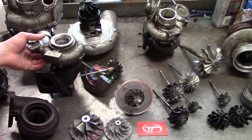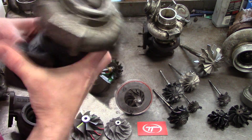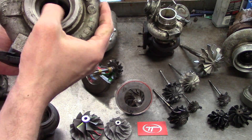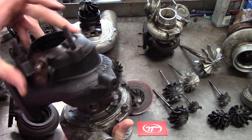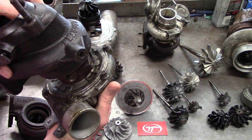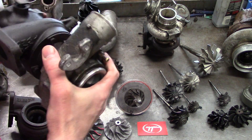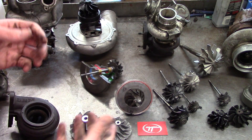First test, simplest test: pick up the turbocharger and shake it. If you have a shake problem — you see the wheels flopping around in there and the turbine and the compressor wheel don't rotate at the same time — the best thing to do with that turbocharger is put it in a nice box and throw it in the trash.